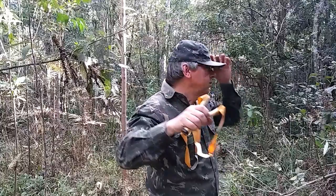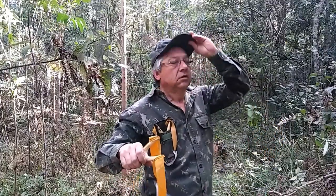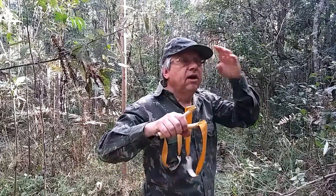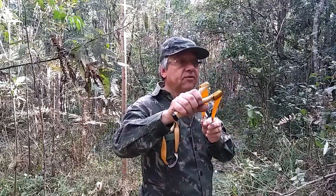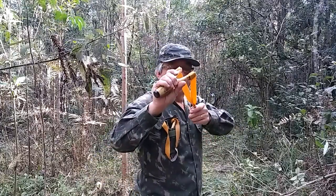Puta merda, bicharada! Penelongo? Estamos em pleno inverno aqui, hoje esquentou e essa pragarada saiu tudo, querendo comer meu sangue aí. Tá, voltando ao sling.